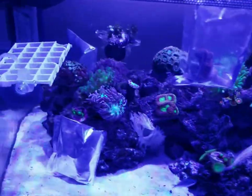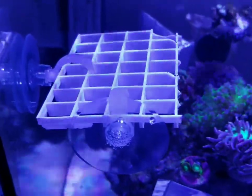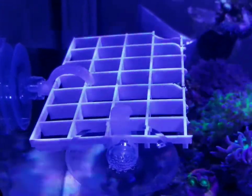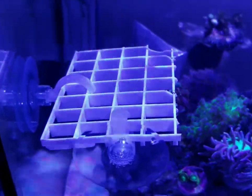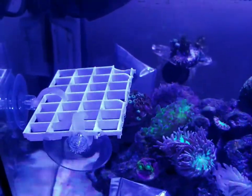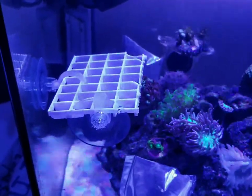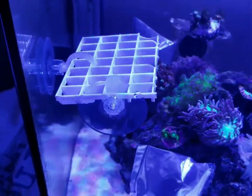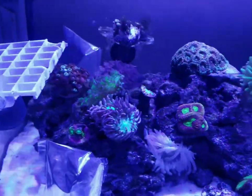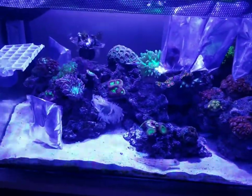Speaking of frag racks, there's really no need to buy something crazy expensive. I made this for $2 — just took a little piece of egg crate and put some suction cups on it, and there you go. It's a simple way to make kind of a temporary frag rack. I'm sure you can dress it up nicer than that, but that took me all of about three minutes to make. I'm just going to use it to house these until they look good, and then I'm going to figure out where to put them on the rocks.